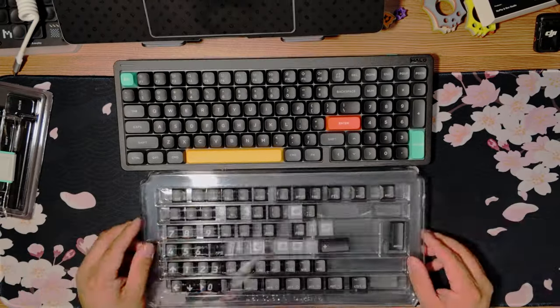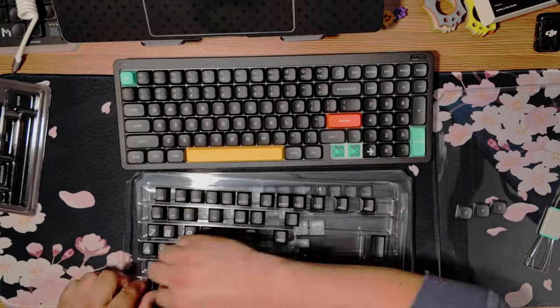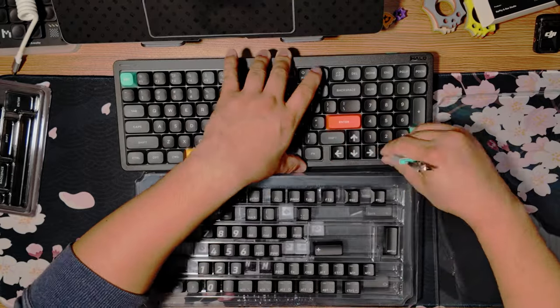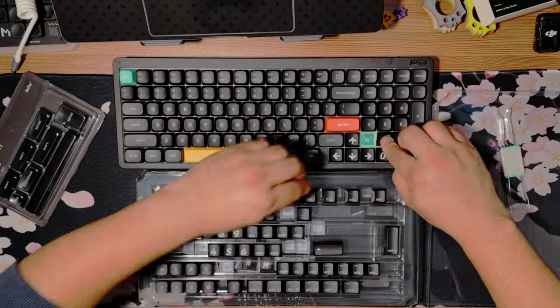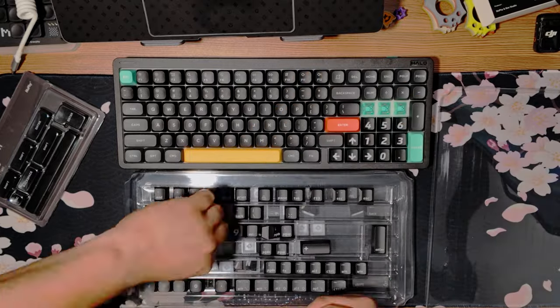I do want to ask all of y'all: what is your preferred keyboard? I'm kind of just getting into these — Newfie's been one that I've been using lately. I've used their other models, but I want to know what model keyboards you would recommend. Maybe I'll look into trying different ones. Let's just roll that time-lapse.